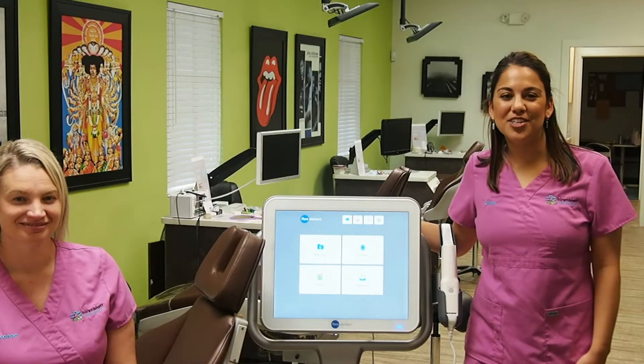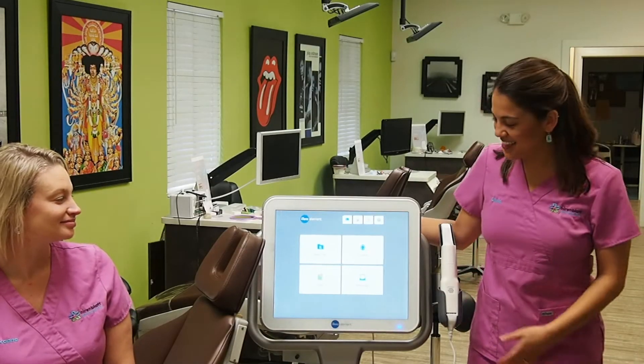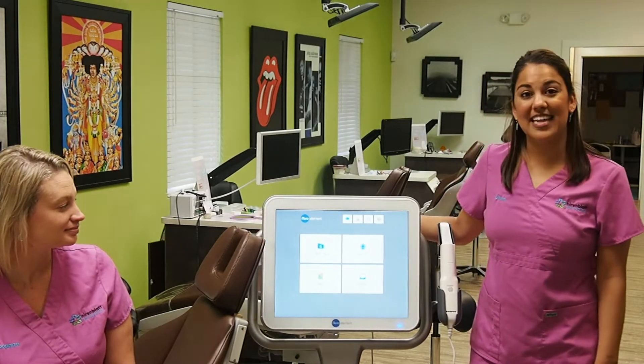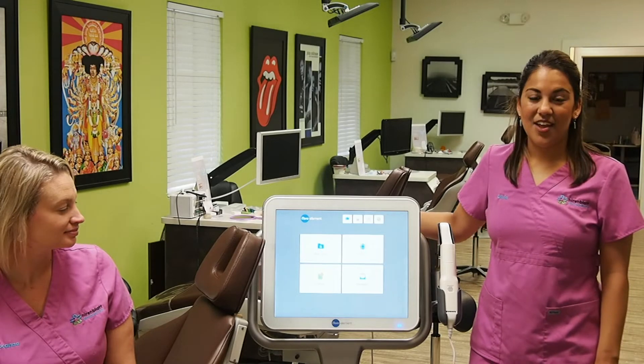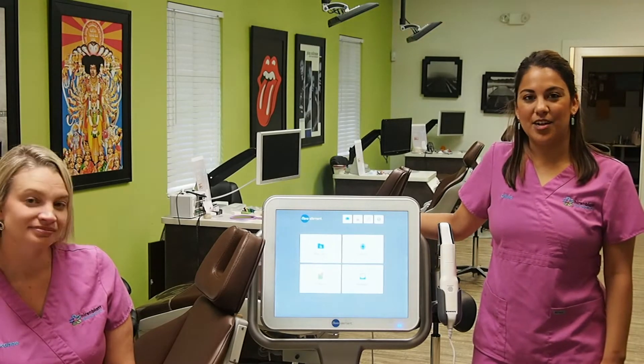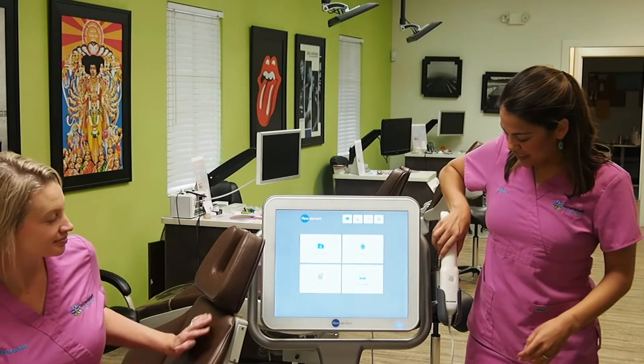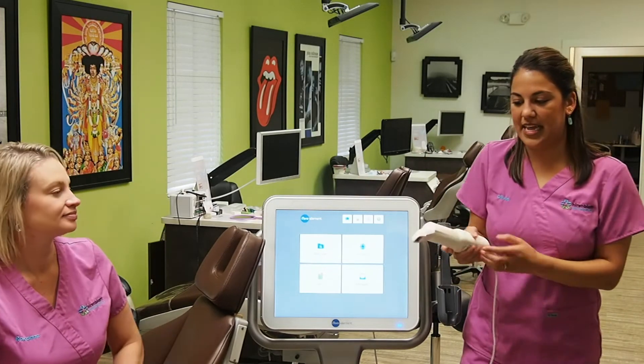So today we are going to show you 3D scanning. This is our scanner here. This is the iTero Element and this is the latest technology in 3D scanning. When you become a patient here at Nierenblatt Orthodontics, this is the first step. The scanner is basically just a camera and this will just take pictures of your teeth.